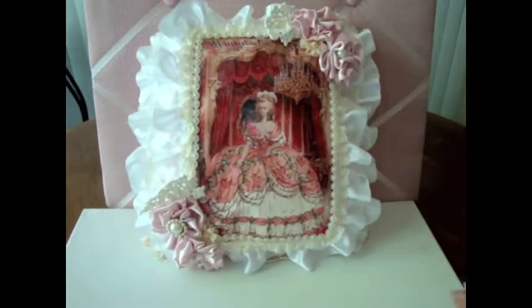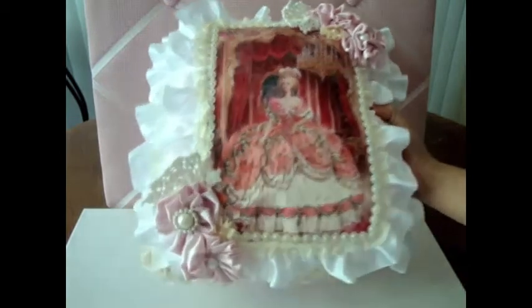You guys don't have to know how to sew to make a pillow. You can just do it fine with hot glue, just like I did.